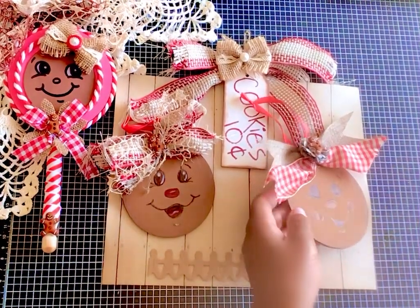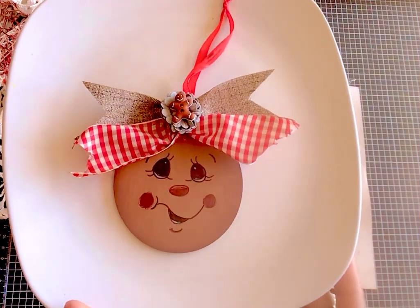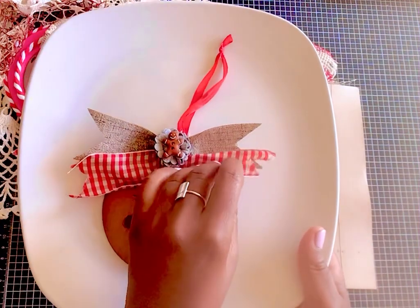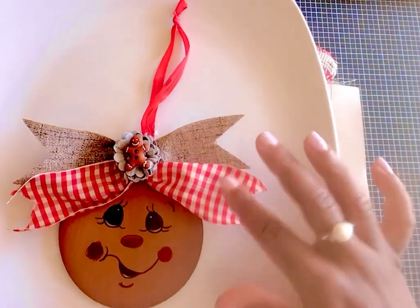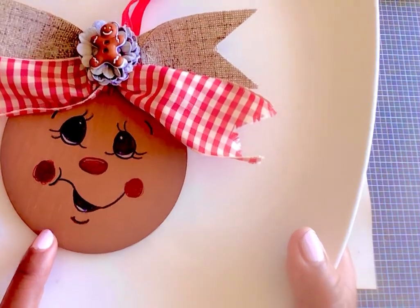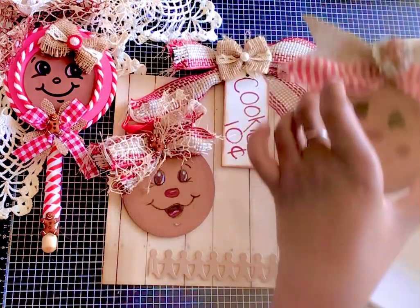Here we go — this might be easier to see against a white background. That is this cute little ginger face, and you probably recognize these beautiful vintage trims that I got from Hobby Lobby. I did a haul on those that I'll link below, as well as these cute little gingerbread centers. I just made a cute little bow headpiece to go on this face and I used alcohol markers to do the face. I thought she turned out gorgeous.